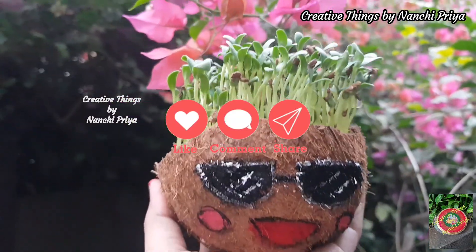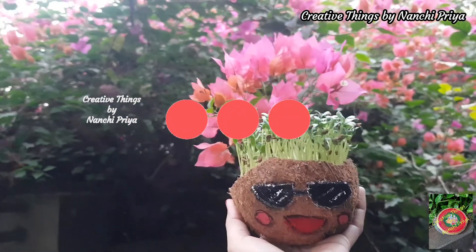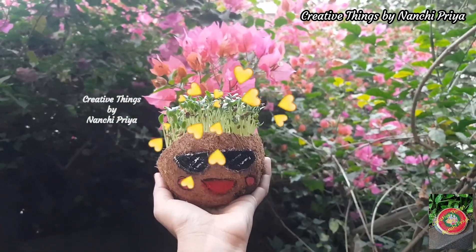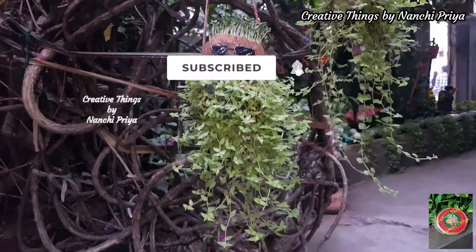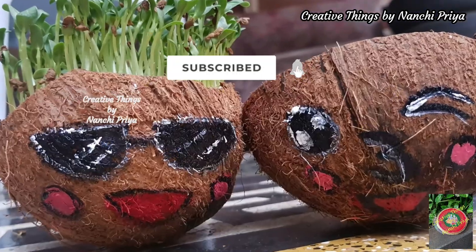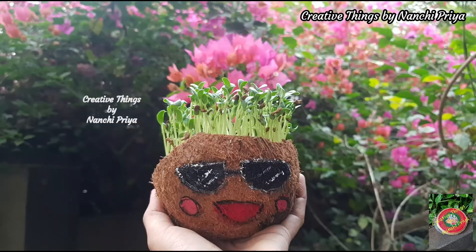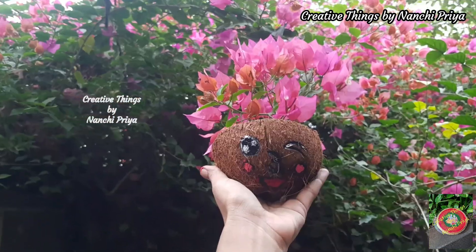Please like and share the video, and share your thoughts in the comments section. Please do subscribe to my channel and hit the bell icon so you don't miss any updates. Please stay tuned to my channel for more creative DIYs.